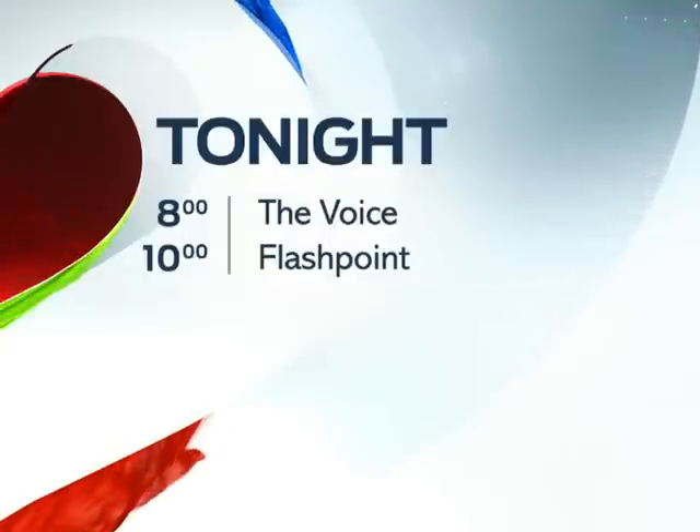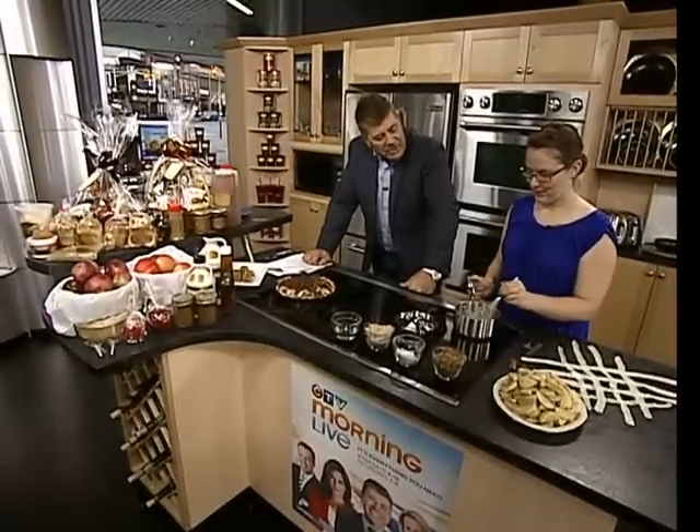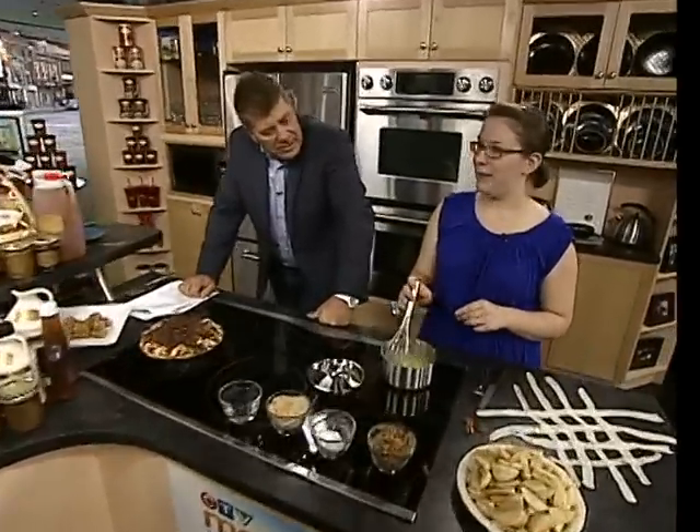It's 8:14. We're back with Clarou Maple and Katia is here. How are you? Right now I'm melting the butter, so it's going to be for an apple pecan pie.